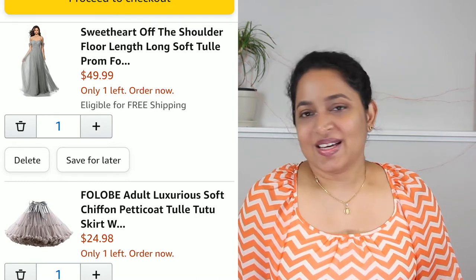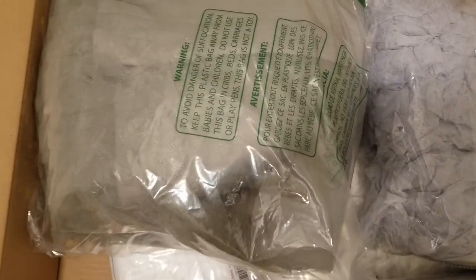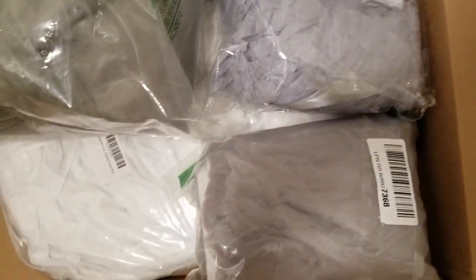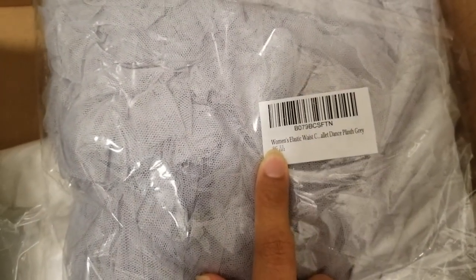Our package has arrived! Here are the items I ordered. This one is the dress, and this one is the tutu. Things look a bit wrinkly so I'm going to put them in the dryer for some time.